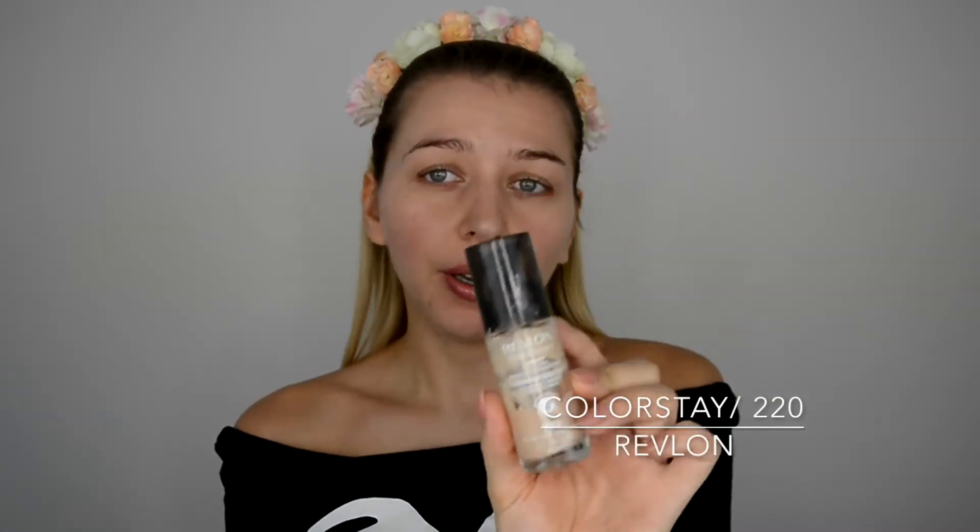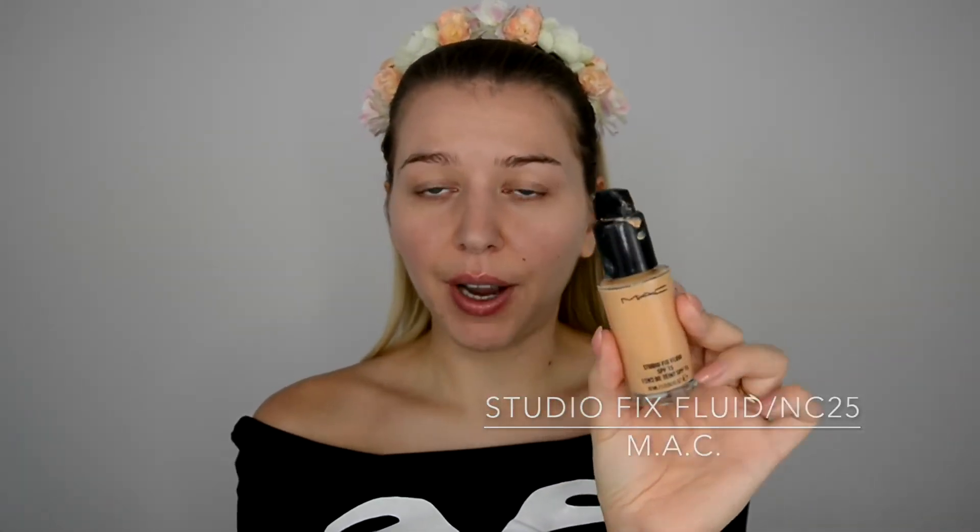First I'm gonna apply a foundation. I'm using Revlon Color Stay 220 for oily/combination skin and mixing that together with MAC Studio Fix Fluid in NC25.